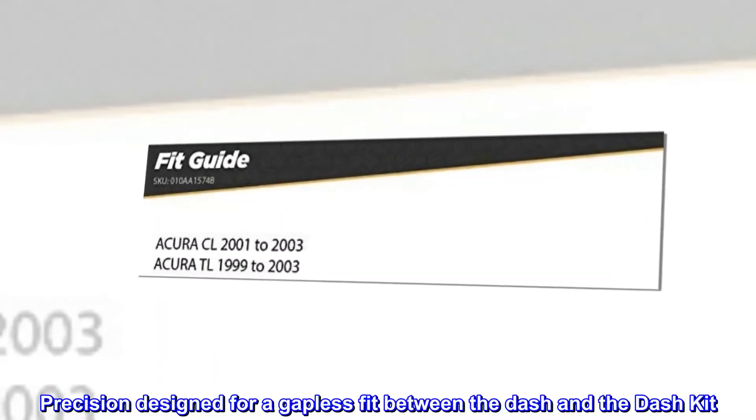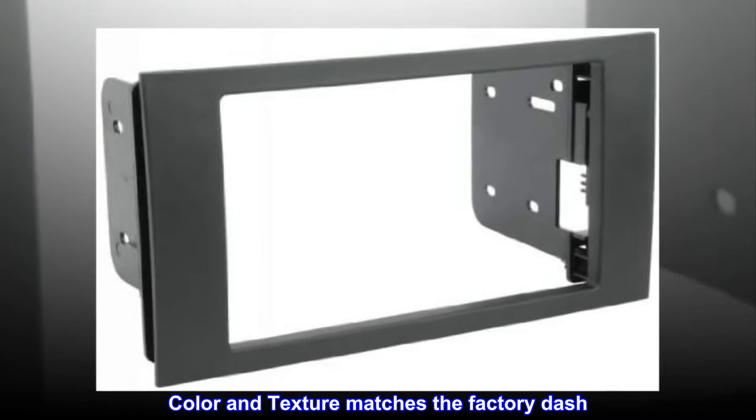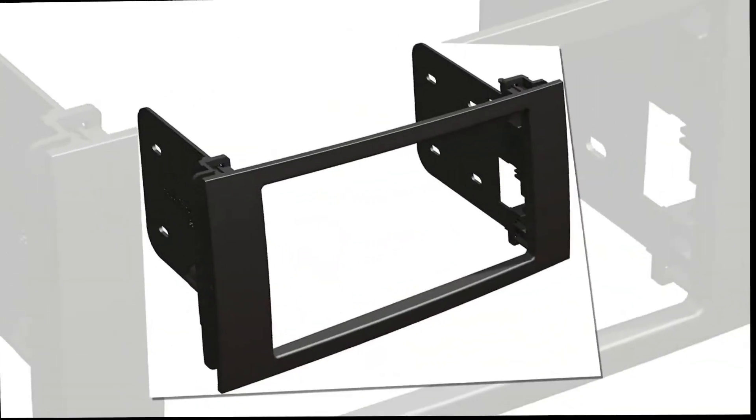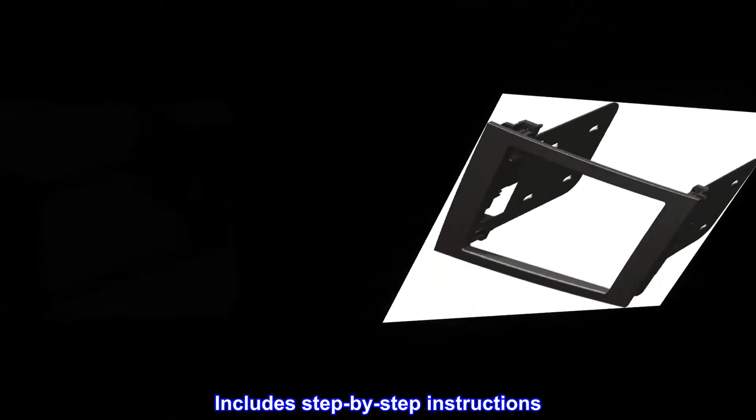Precision designed for a gapless fit between the dash and the dash kit. Color and texture matches the factory dash. Easy to install — no special tools are required. Includes step-by-step instructions.